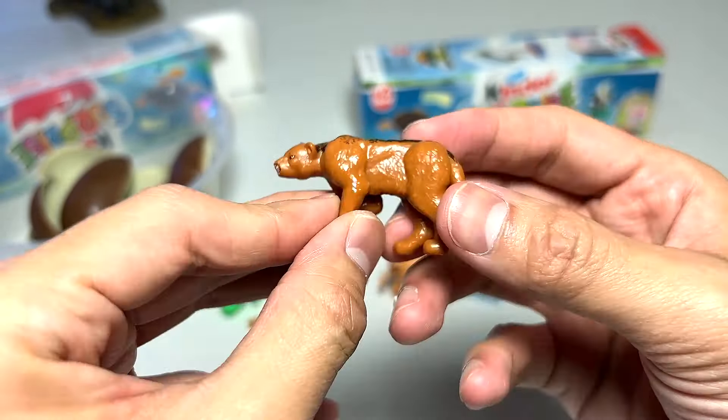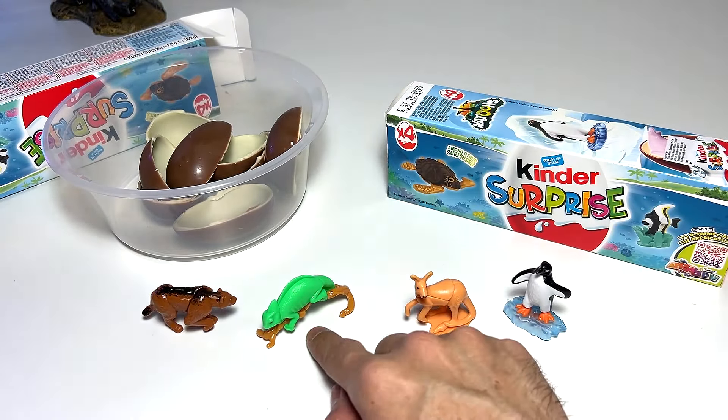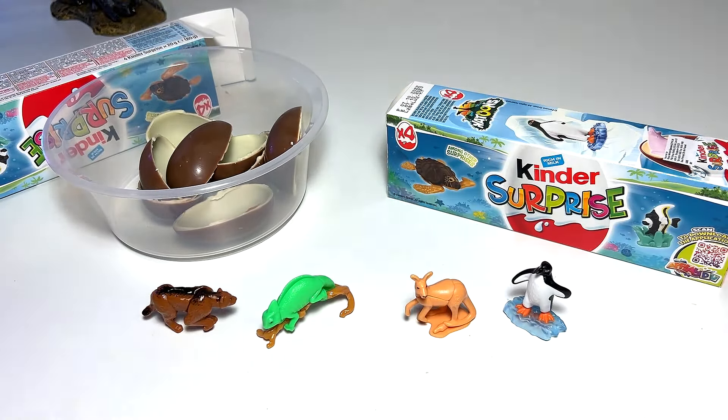Let me figure out how to assemble the chameleon properly. Here it is — you attach the little branch together and you have a beautiful chameleon that can stand on the table. These figures are all very well done — I'm pleasantly surprised! Let's open up the next box, which also contains four different eggs.